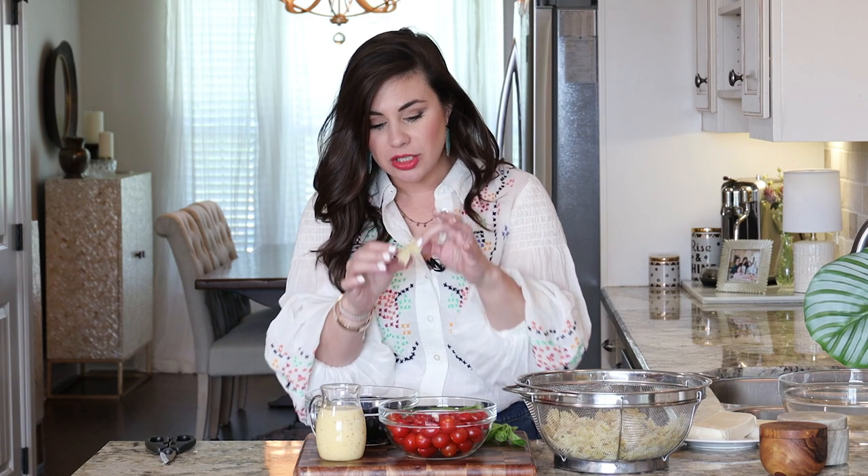So before we actually throw everything together, let's talk about what goes in it. Bow tie pasta is also called farfalle pasta. It's really great because it has all these little nooks and crannies that'll catch the dressing and hold in that flavor.